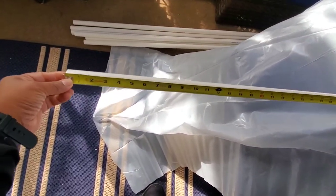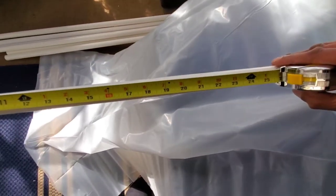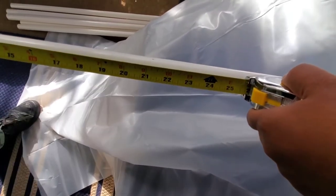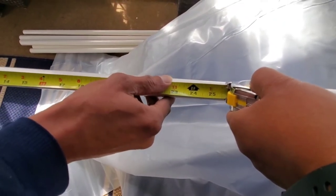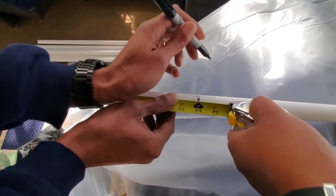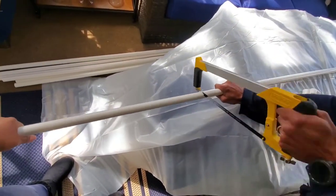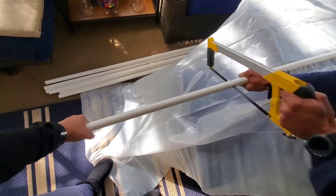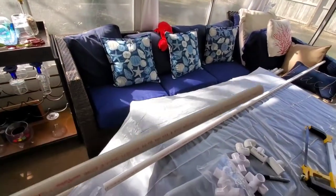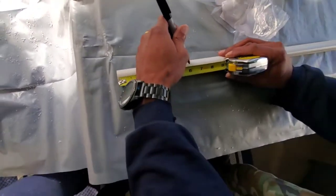We started by cutting three of the 10-feet PVC pipes down to eight feet — basically taking two feet off of each. One thing to keep in mind: in this video we are showing how we made a 10-feet section, so if you want to do 30 feet you would connect three of these sections together. Once we finished cutting, we used those leftover two-feet pieces to create the six-inch pieces shown earlier. When you cut a 10-feet pipe down to eight feet, you use that extra two feet to cut six-inch sections out.